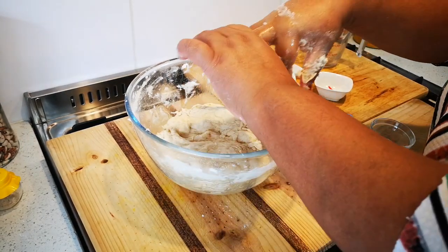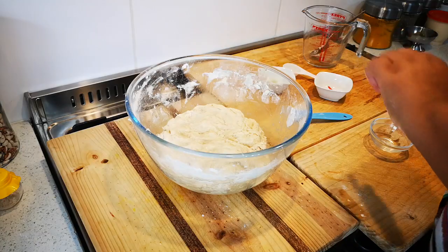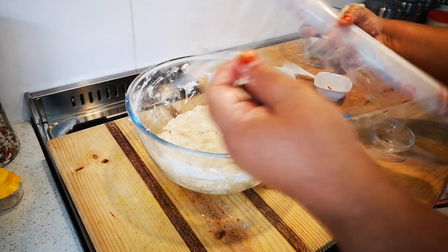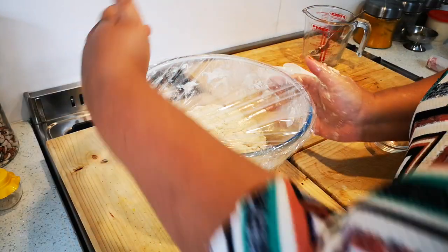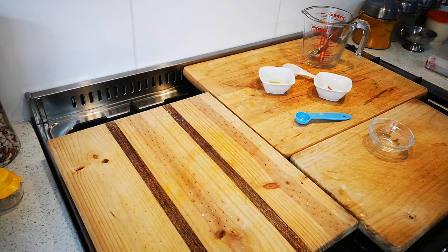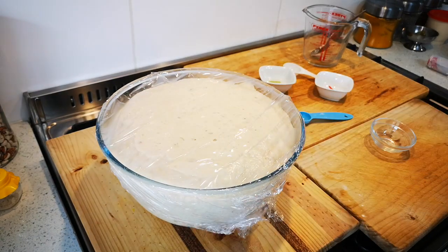Now we just cover it and let it rise in a warm area. I've already done one — look at that risen dough! Now I'm going to take out the dough and put it in the baking pan next.